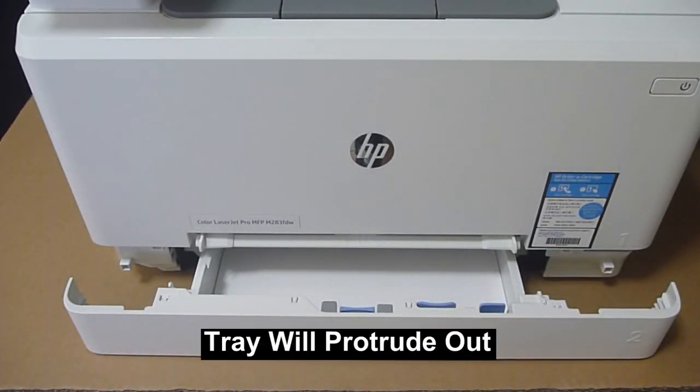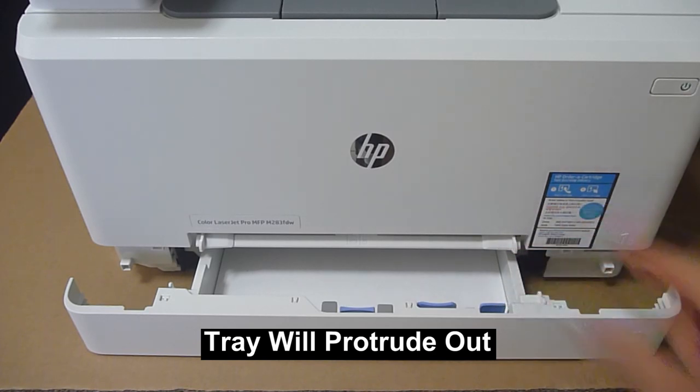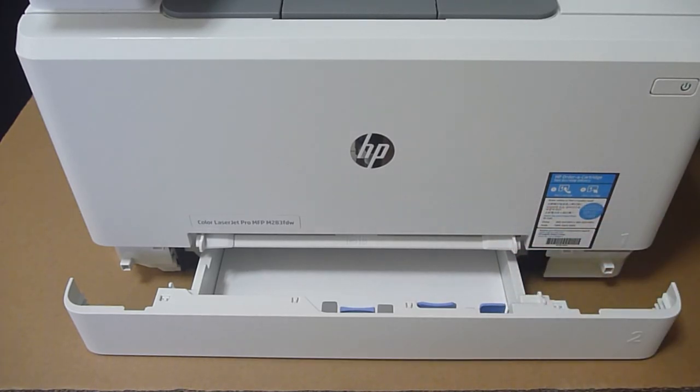You will notice that when the tray is pushed back, there is a gap because the media is now longer than A4 or letter size. This is normal. This is how you load legal-sized paper into tray 2 for your printer.